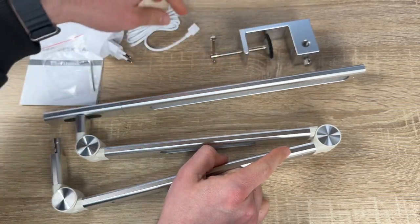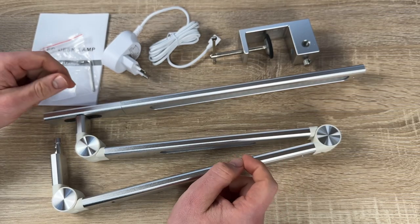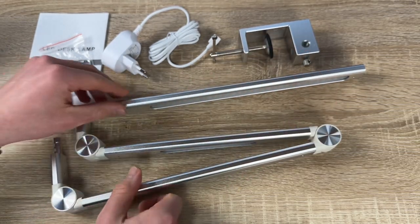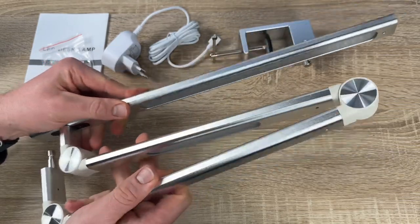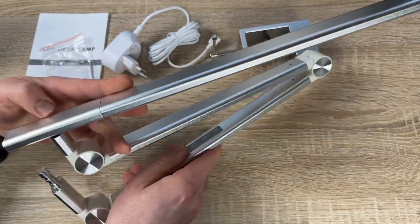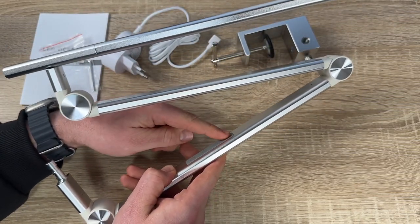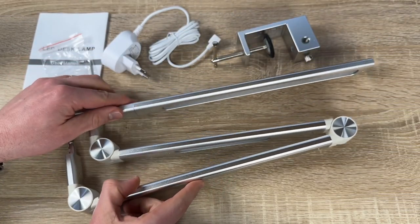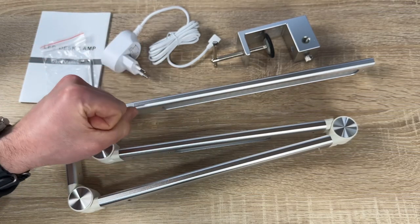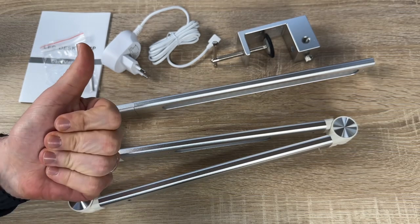It looks awesome for relaxing, working, reading, or night light mode — whatever you like. This is the Art Easy LED desk lamp: a desk light for home or office use with dual light source, 80-watt power and brightness, adjustable light levels, eye-caring optical lenses, five color modes, and an aluminum alloy clamp-on design. Thanks for watching — please subscribe and give me positive feedback, and I hope to see you again on my channel soon!